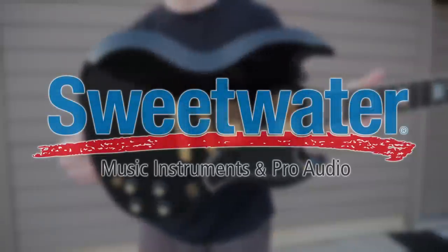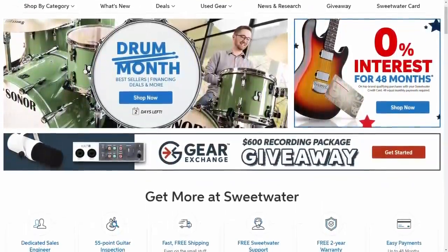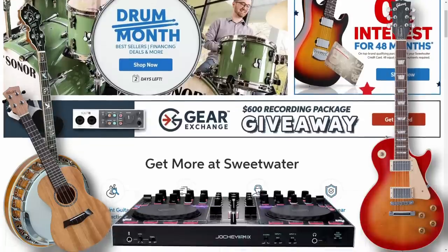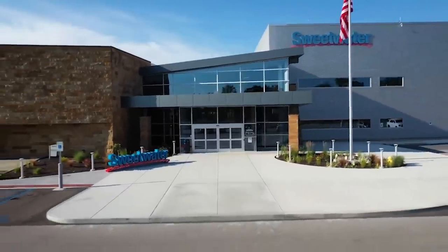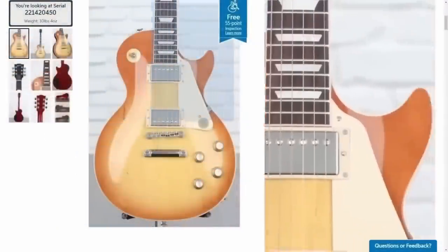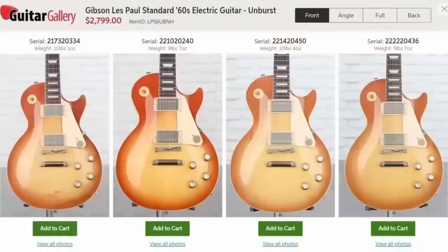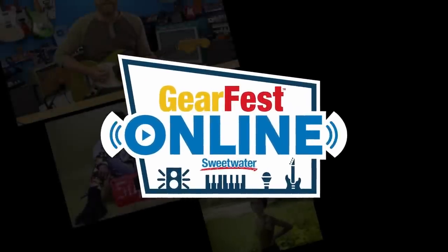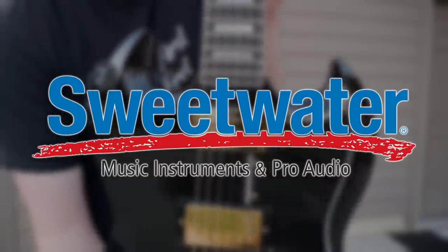Before we continue, we need to have a word from our sponsor, Sweetwater. I've been shopping with Sweetwater for over 10 years. If you're looking to buy music gear such as guitars, banjos, ukuleles, DJ equipment, or even the computers you need to help you create, they are your place — happy to ship to your door or you can visit their Fort Wayne, Indiana location. Even if you're not in the market, they've got a great website to window shop — you can see each individual guitar, their top, weight. If you're local, they do events like Gear Fest. Thank you Sweetwater for sponsoring tonight's episode. Now let's get back to the guitars.